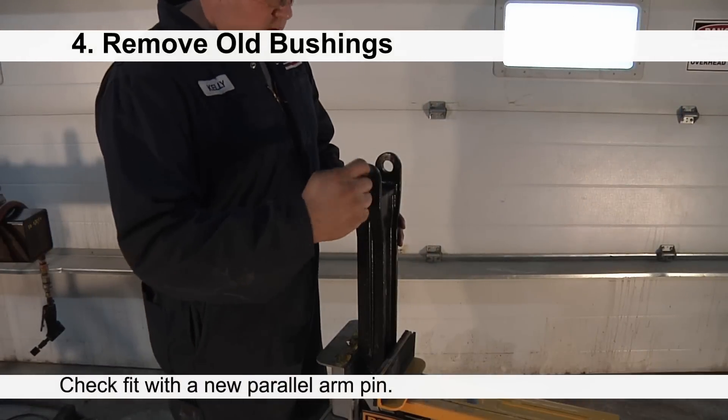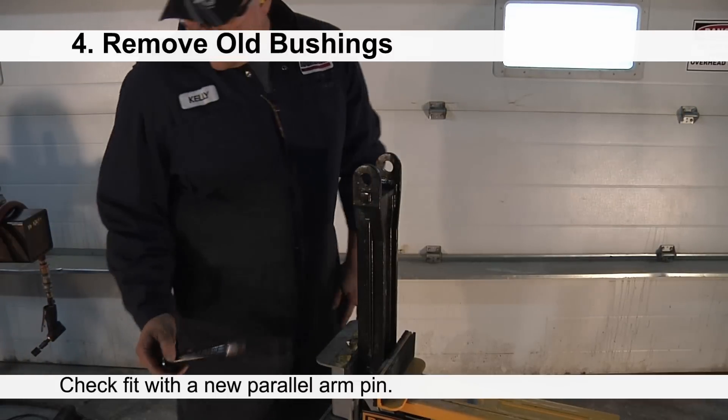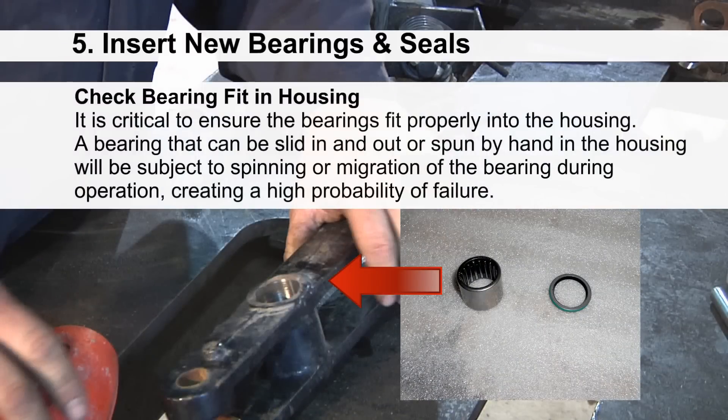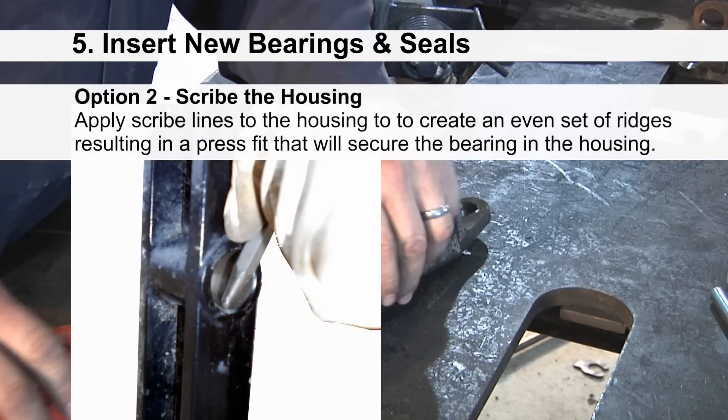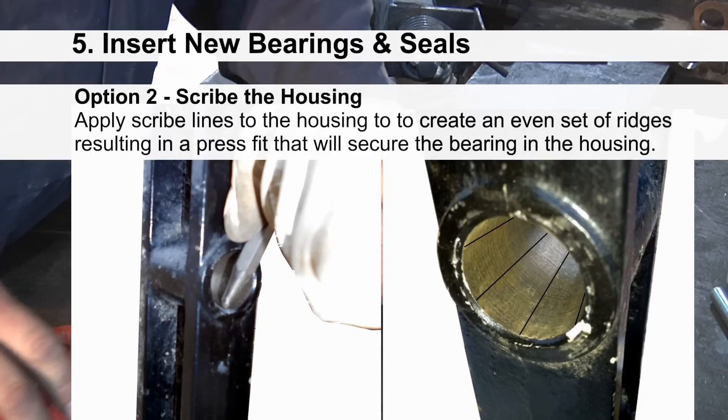Check the clevis end for fit with a new parallel arm pin. It is critical to ensure that bearings fit properly into the housing. A bearing that can be slid in and out or spun by hand in the housing will be subject to spinning or migration of the bearing during operation, creating a high probability of failure. If this is the case, one option is to use a locking compound to secure the bearing — ensure the recommended set time is allowed prior to installing the pivot pin. A second option is to apply scribe lines to the housing to create an even set of ridges, resulting in a press fit that will secure the bearing in the housing.